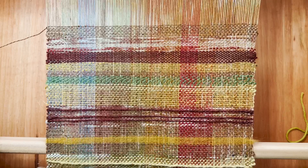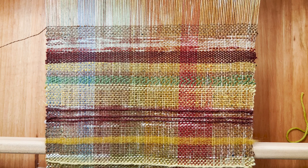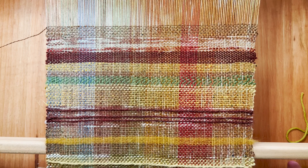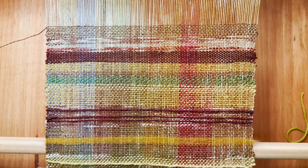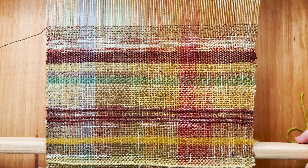Another thing I like to do at this point is start taking detailed photos of the work as I go. As I weave, I'm going to be wrapping everything around my front bar, which means I'll lose sight of some of the earlier weaving. So if I want 16 cohesive inches, I don't want to go off memory — I want to know exactly how thick a color band was and where it was. For example, knowing I had gold between two browns means adding more gold near brown now would create more cohesion.